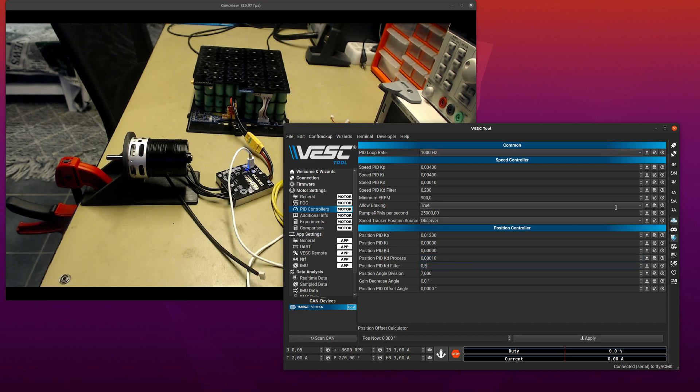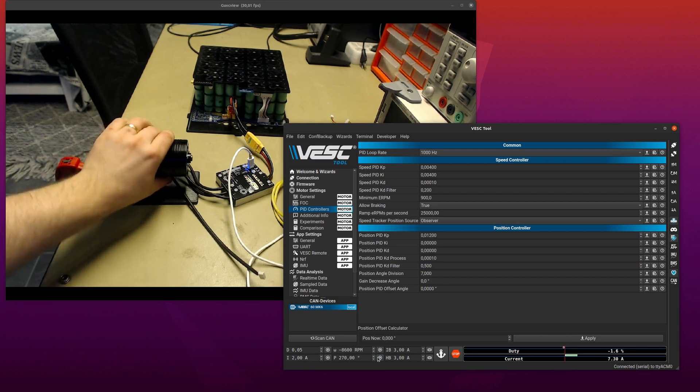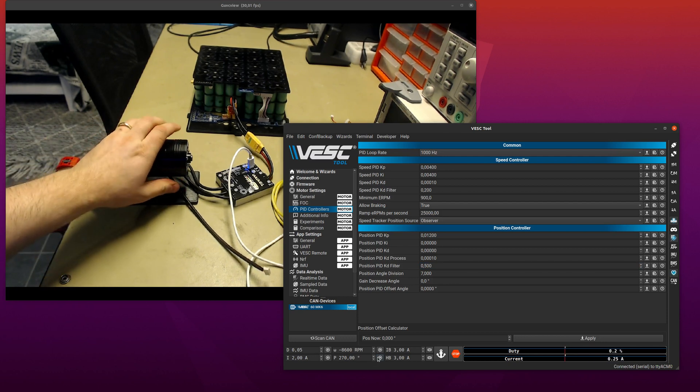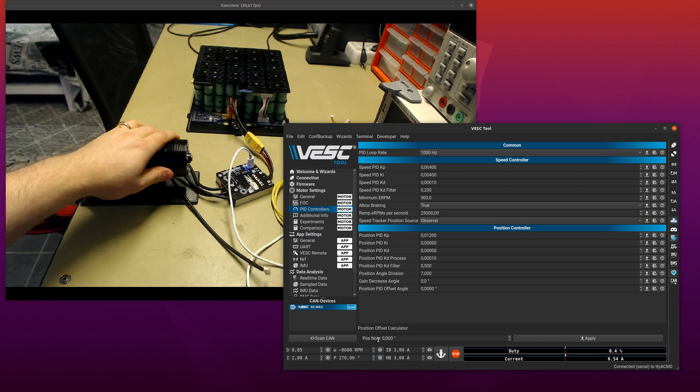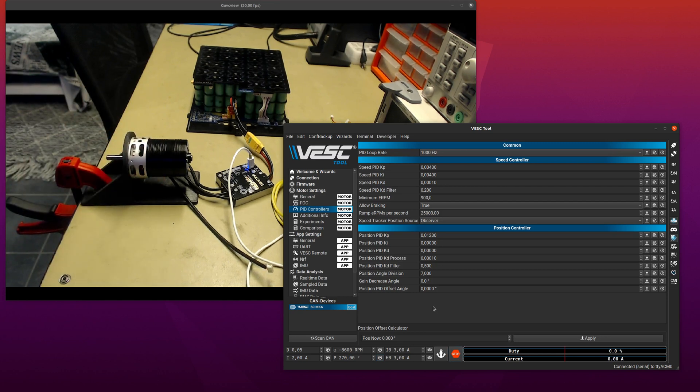Let's set the derivative to 0.0001 and increase the kD filter a bit. Now in position control mode you can hear another problem: when you are around zero current — when you swap the sign of the current which happens all the time in position control mode — you also swap the sign of the injection vector in order to work around the saturation, and that is the beeping that you can hear now.